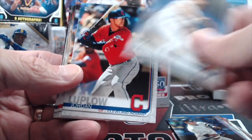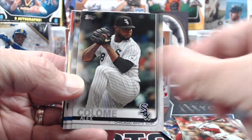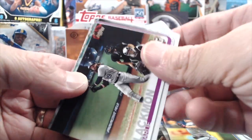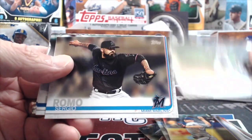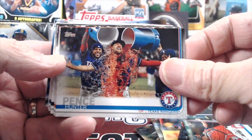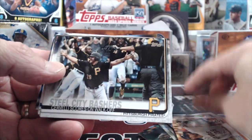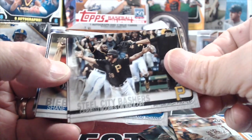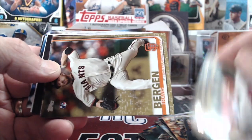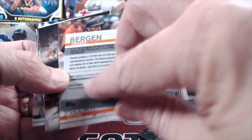I wonder if you can find out anything about the box toppers before opening them — like whether any of those oversized cards are autos or parallels, because if you pull a parallel of one of those that'd be pretty sweet. Let us know in the comments below if you know anything about those oversized box toppers. Hunter Pence getting Gatorade dumped on him — I'm guessing that's just a regular card, not a variation.